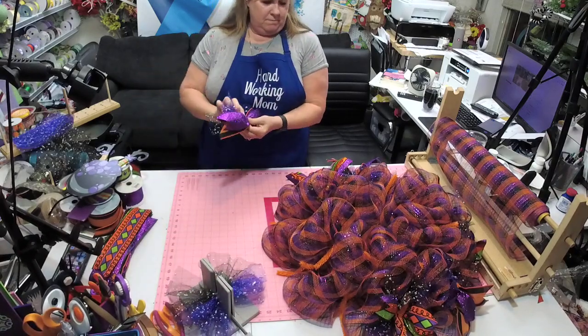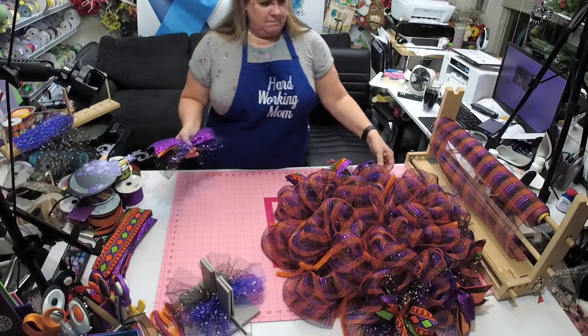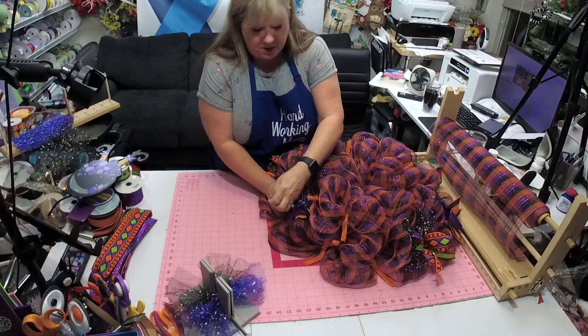So we did black — let's do purple. I know every time I come on somebody wants the splatter mesh, but I'm about to run out myself. The last time I went to AC Moore they didn't have any.